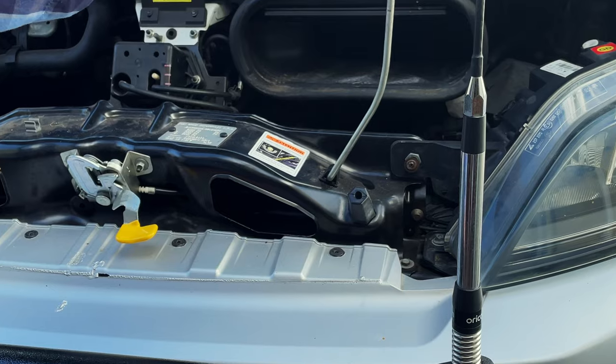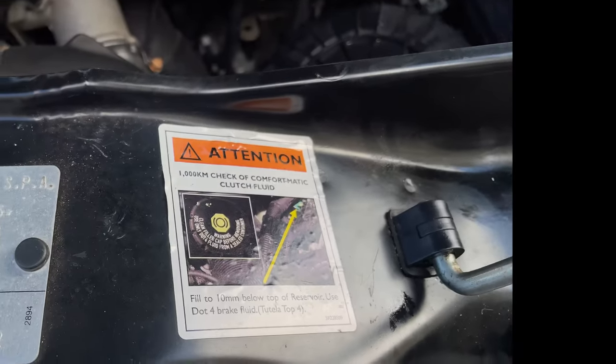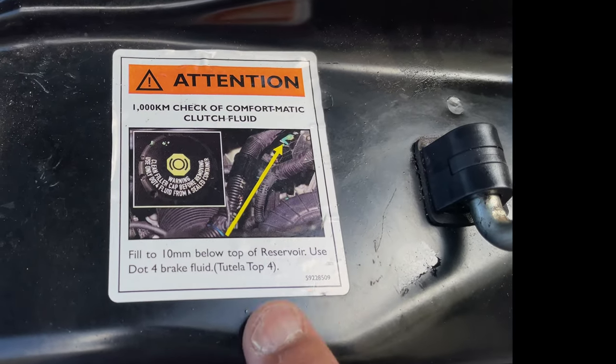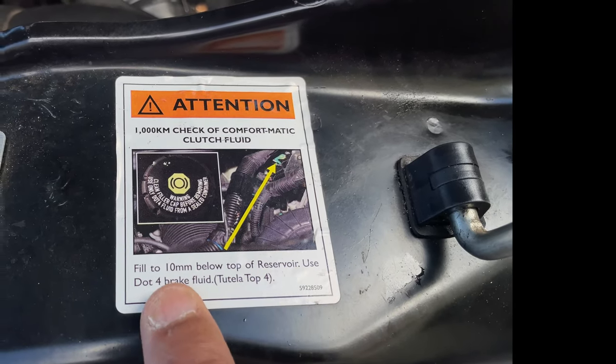Hi, thanks for joining me again. Today is about checking the clutch oil levels. It's a message from Fiat to make sure that you fill it 10 millimeters below the top of the reservoir. So if you forget, you can always refer to this.